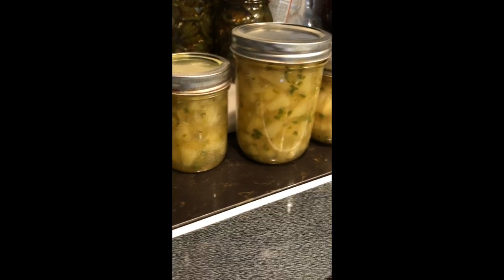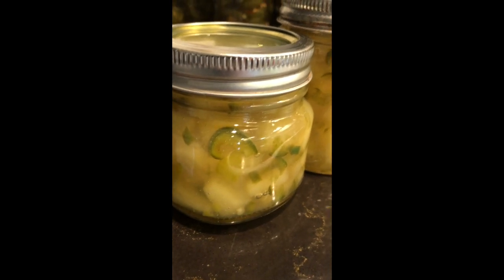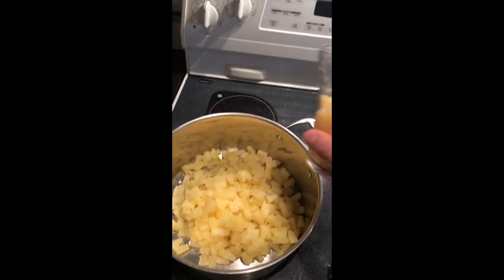We're going to start out with some pineapple tidbits. We're adding five cups of drained pineapple tidbits and three cups of juice.